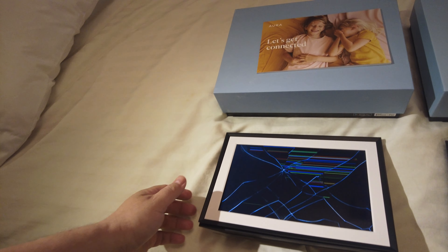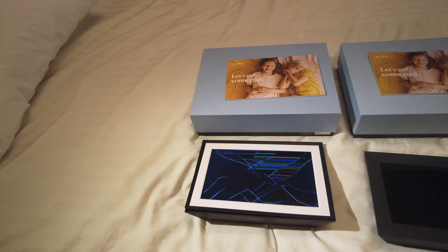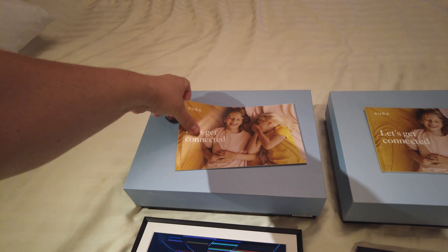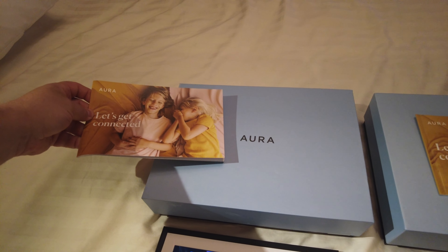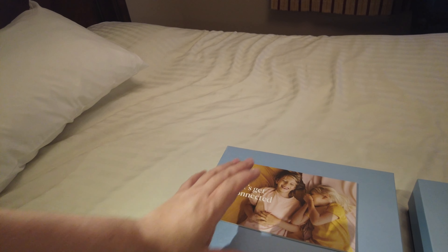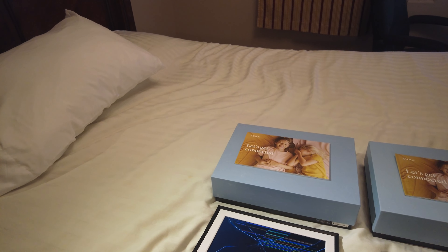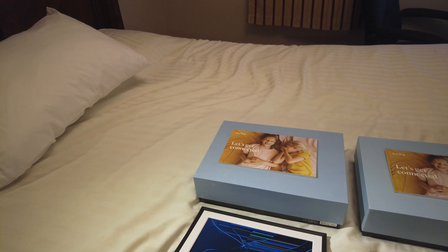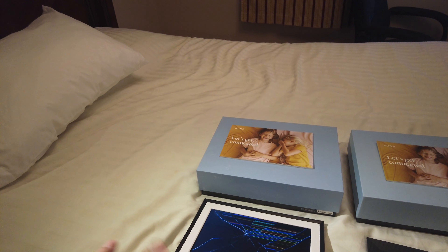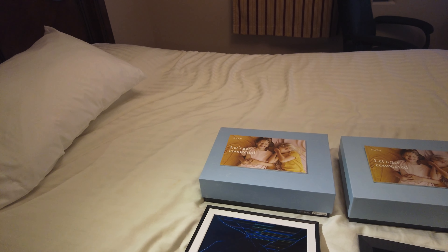This is the Aura picture frame — it's really expensive and really nice, actually a fantastic picture frame. You can upload all your pictures, all your memories. Me and my brother are connected and I can have some of his pictures on mine.